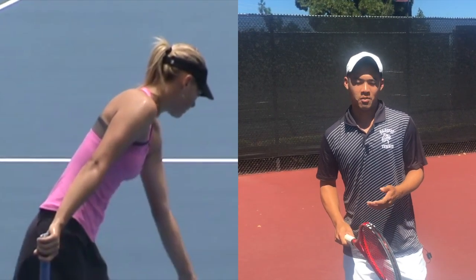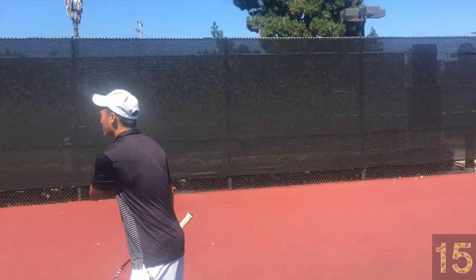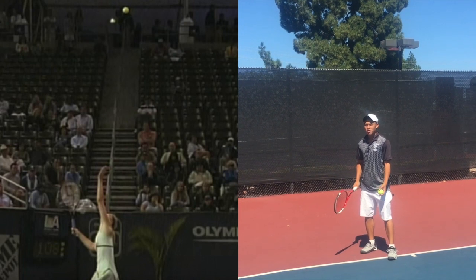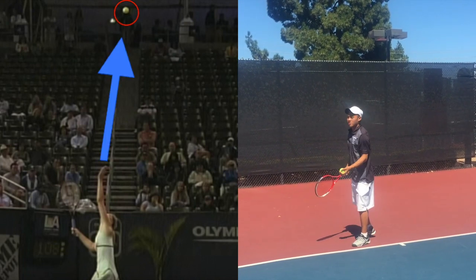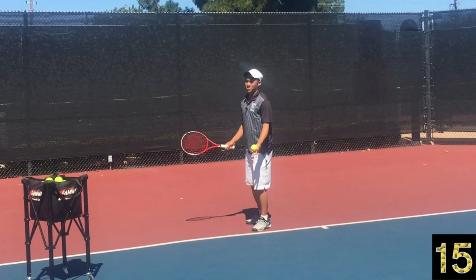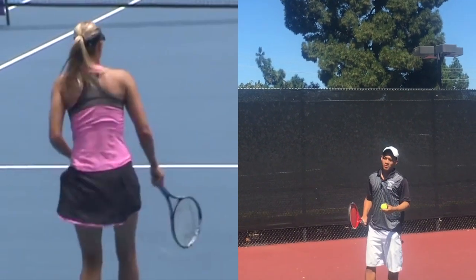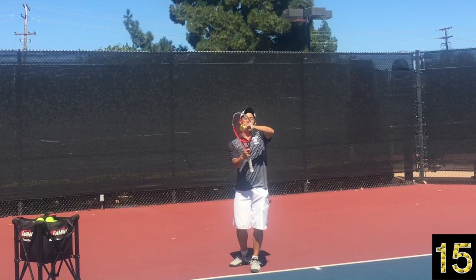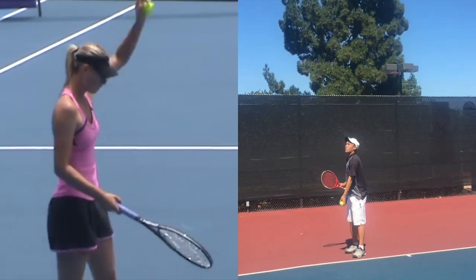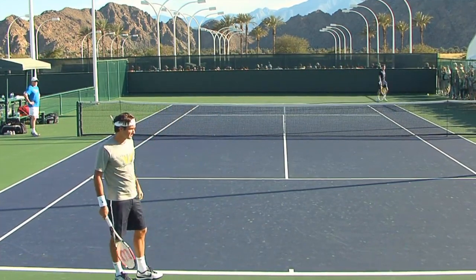The first thing we're going to look at with the Sharapova serve is the high ball toss, which everyone talks about. When you throw the ball really, really high — hers is probably five times higher — accuracy goes down. If you were to throw the ball like 30 feet in the air, obviously the ball is coming down with so much force, so much velocity downward. And you're trying to either slice the ball or topspin the ball or hit the ball flat and it's coming straight down — you're just causing problems for yourself. Compare that to Federer who throws a nice toss right there and hits the ball at the peak when the ball isn't moving much. So it reduces error.